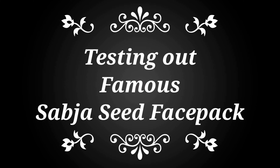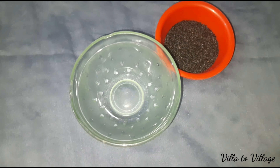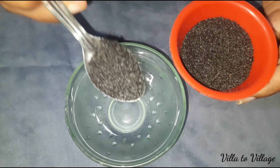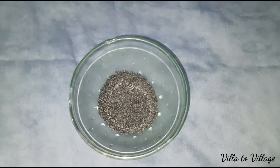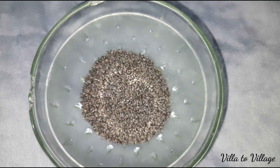Hey guys, welcome back to my channel. We are at the village. In this video, we will test the skin whitening or glow. Actually this video is very viral.